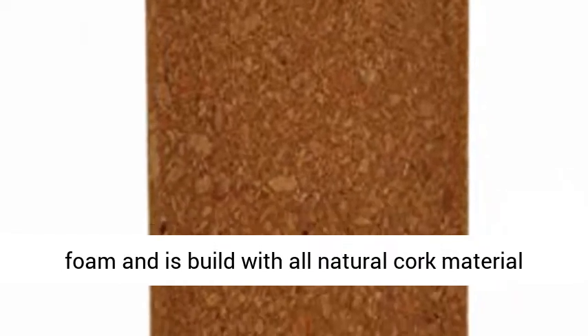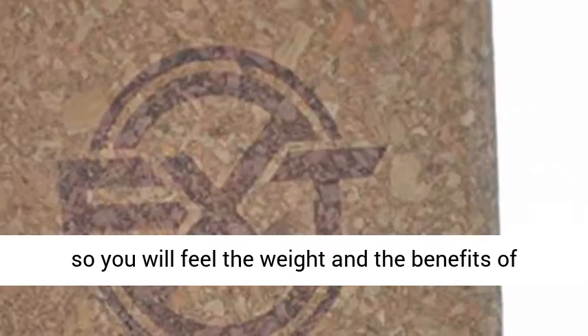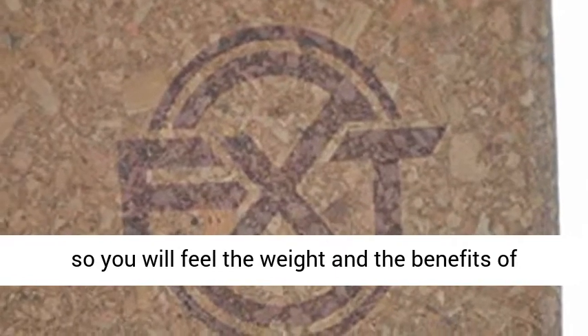This contains zero foam and is built with all natural cork material, so you will feel the weight and the benefits of the block.